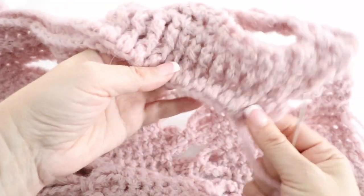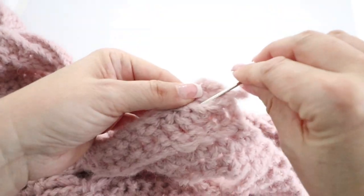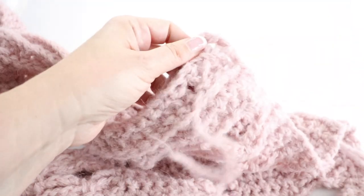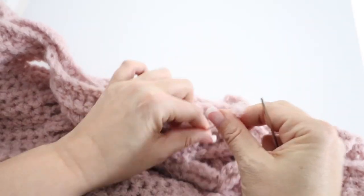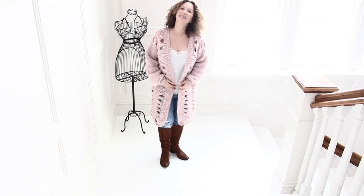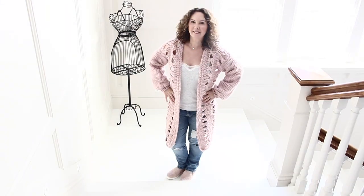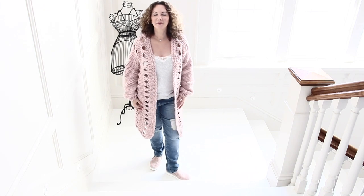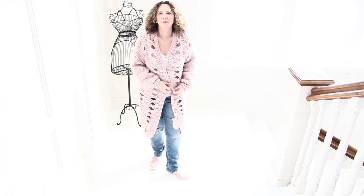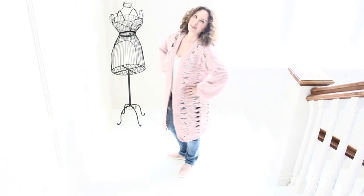Now it's time to sew in all the loose tails at the back of your work. I'll meet you next time for the second part of our oversized bow tie cardigan, where I will show you how to create the back, the shoulder, the sleeves, and the border. Meet you next time for part two of my tutorial — in the meantime I hope you are enjoying the beginning of the new year 2018, and I will see you next week. Love you, bye!